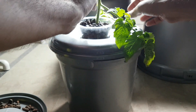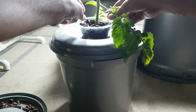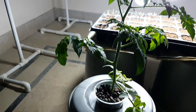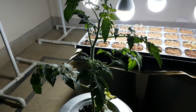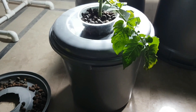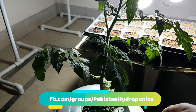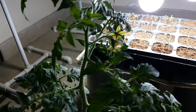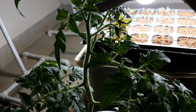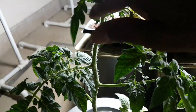Now you can see — it is set. I am going to show you. When the buds bloom, you can touch it like this or you can remove it.